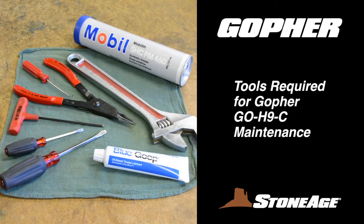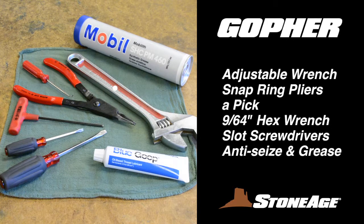Before we get started, let's look at the tools required for your Gopher maintenance. You'll need an adjustable wrench, snap ring pliers, a pick, 9/64-inch hex wrench, slot screwdrivers, blue goop anti-seize, and grease.